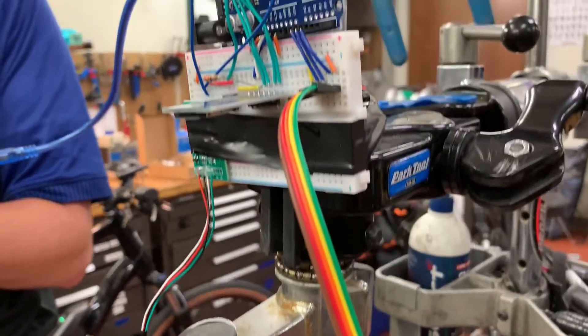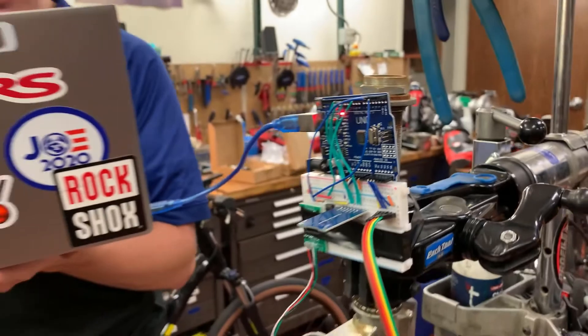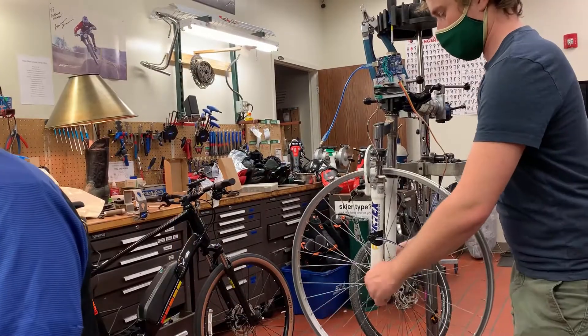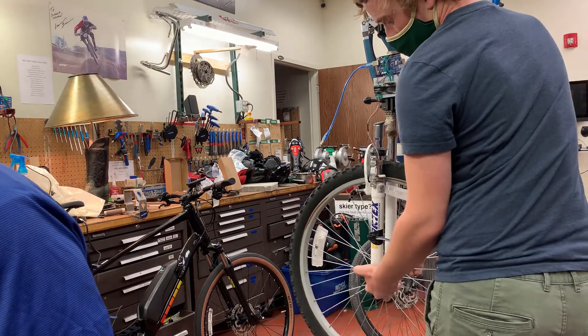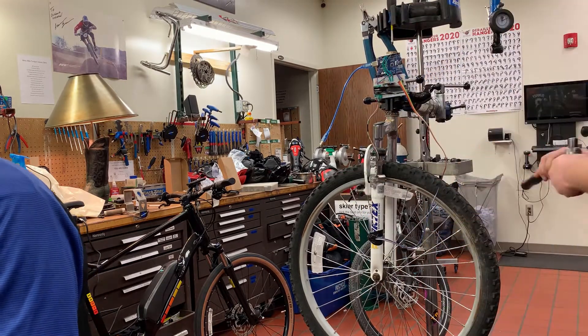For our project, we set out to measure and get an idea of vibrational modes in a bike fork, based on how straight the wheel is. With this, we could tell just how much an out-of-true wheel may affect the feel of a ride or even the fatigue in the fork material.